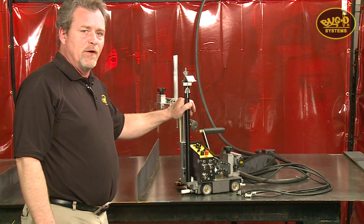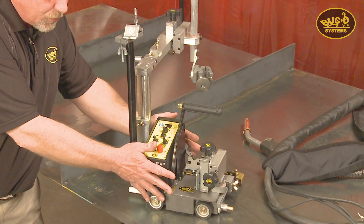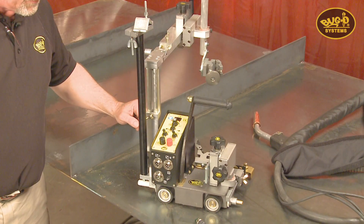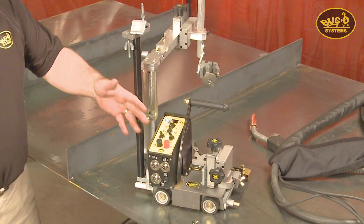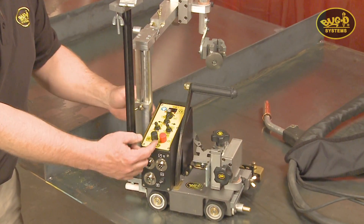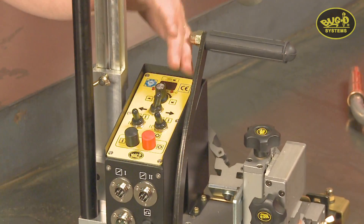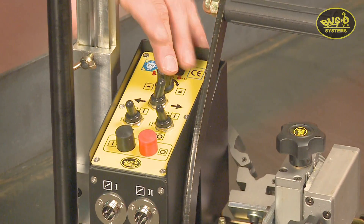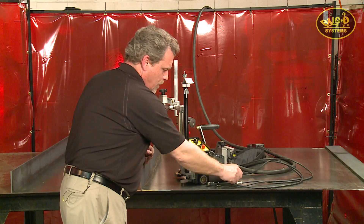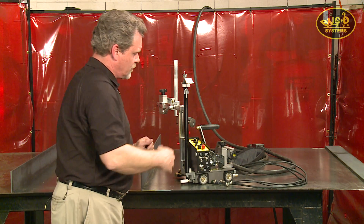Let's look at some of the main features of the K-BUG 2000. You can see it's a very small, lightweight machine designed to carry two welding guns to do both sides of a stiffener at the same time in the fillets. The main machine has a control module with all of your controls for cycle start and stop, directions, weld contacts on and off, speed control, and all programming functions. The machine comes complete with a 15-foot power cord and two contactor cables that hook into your trigger switches on your wire feeders.